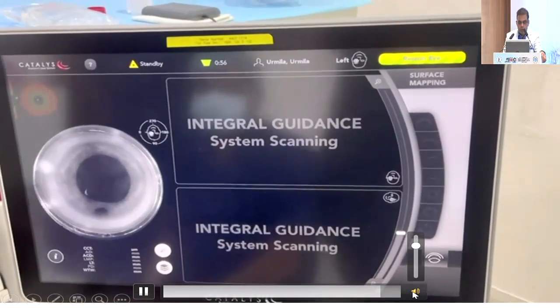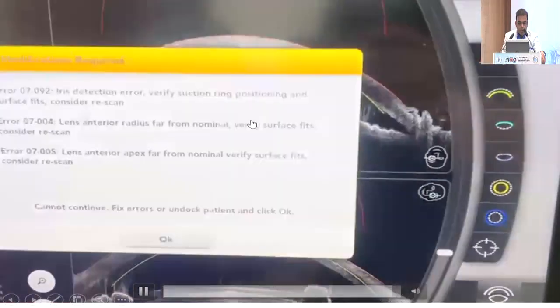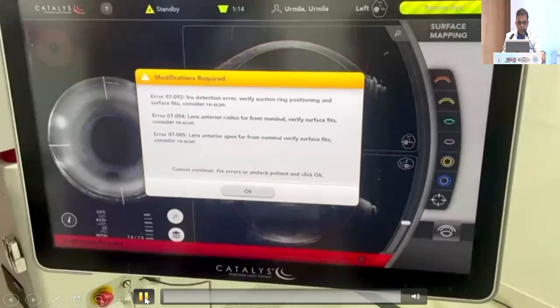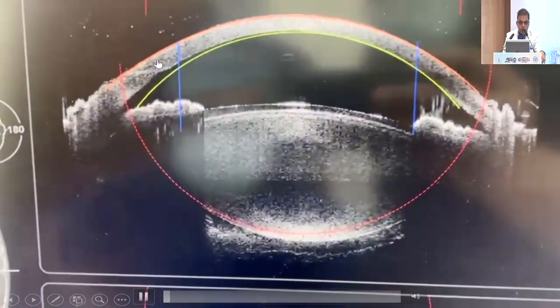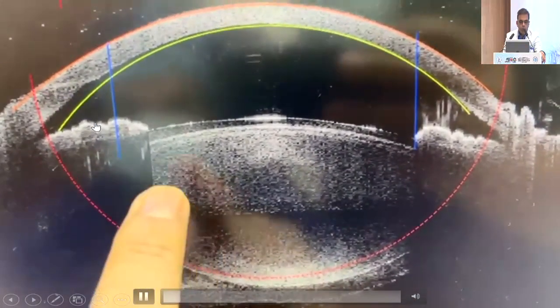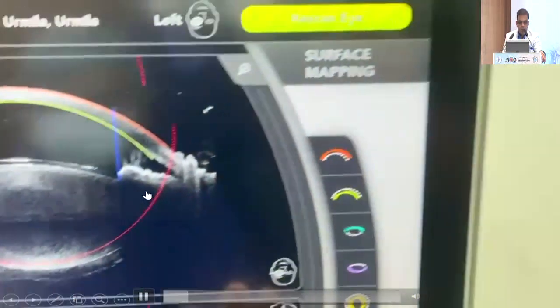The main feature here is the integral guidance system. When we come to this stage, you can see the ICL very nicely. Then a warning appeared that it cannot verify certain anterior and posterior capsule positions. We went for manual manipulation and said okay to it. Because of the cornea, you can see the anterior part, and we can still see the posterior part, but the reticle is not matching the posterior surface of the cornea. There is an option to manually correct it, and the ICL can be seen properly, but this has to be manually adjusted.